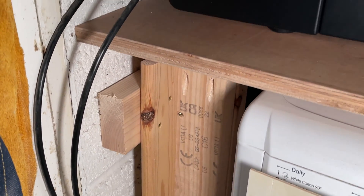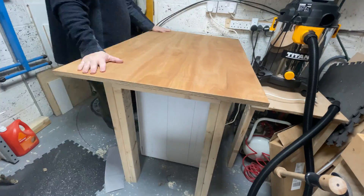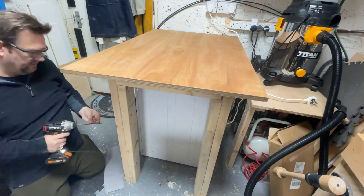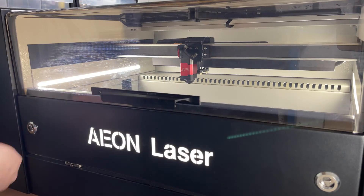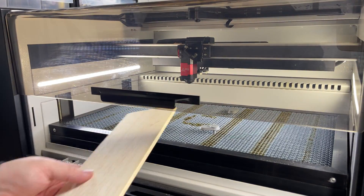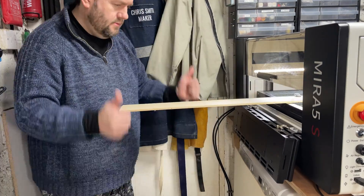I also made sure I had plenty of access to the machine for setup and maintenance. They recommend at least 6 inches either side for airflow, and with the orientation of the laser, there's plenty of room to get that and also to get to the back. Plus, for the machine's pass-through ability — you can slide longer pieces of work into the machine — I wanted to take full advantage of that and make sure I had plenty of space.